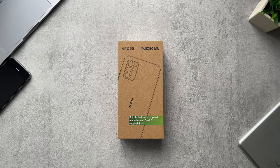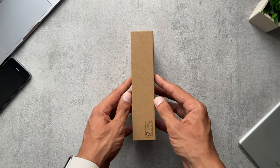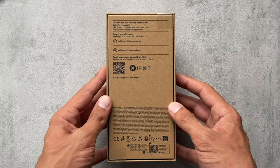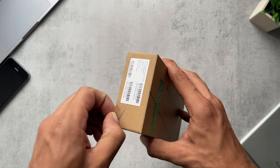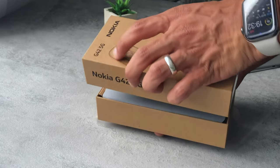In this video I'm going to be unboxing and reviewing the newly released Nokia G42 5G. We've got some nice environmentally friendly boxing with the usual bits of information around the box, but let's just get straight into this — peel these stickers back and crack open the lid.